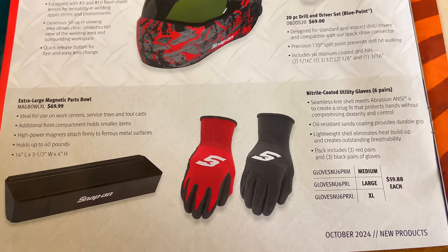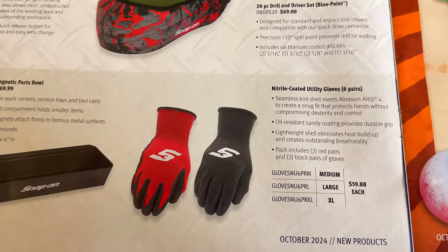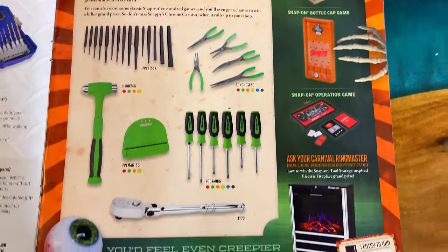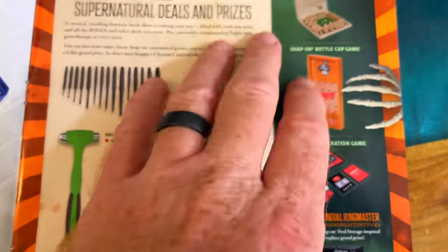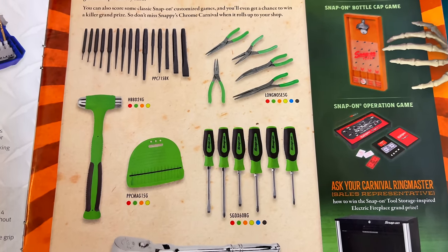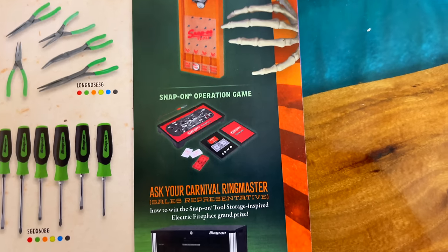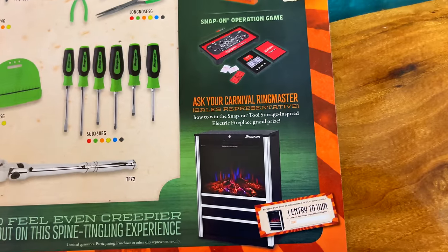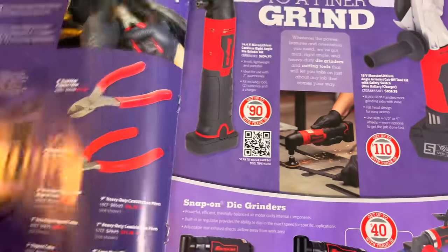Extra-large magnetic parts bowl for $69.95. And the nitro-coated gloves — you get six pairs for $59.88 apiece. So if you're looking for some gloves, there you go. Snappy's Chrome Carnival looks like some kind of promotional deal — you buy something and get box games with it. There are a couple of different options between ratchets, screwdrivers, beanies, hammers, plier sets, and punch and chisel sets. They've got some different games here — a bottle cap game, a Snap-On operation game — and the grand prize is an electronic fireplace insert that looks like a toolbox. You buy one, you get an entry ticket to win. Pretty cool.